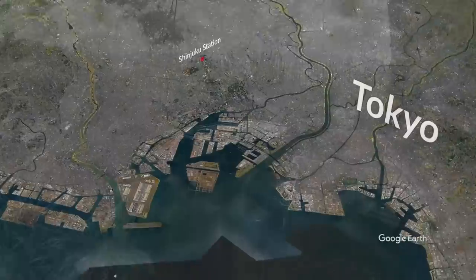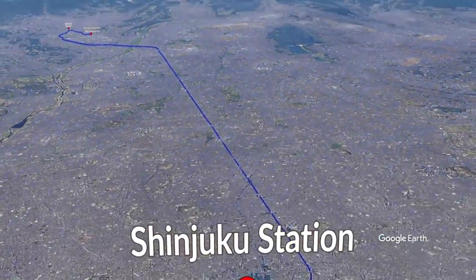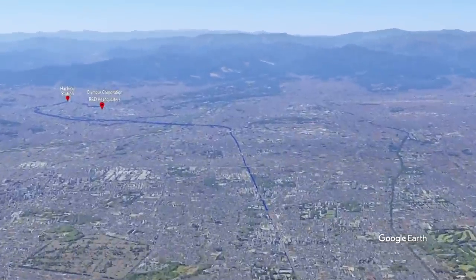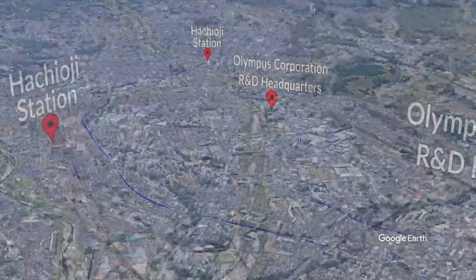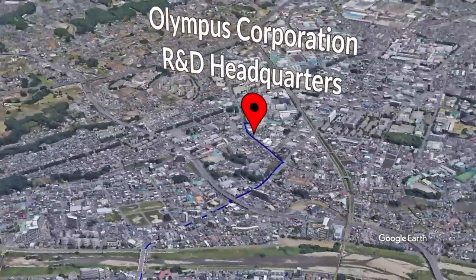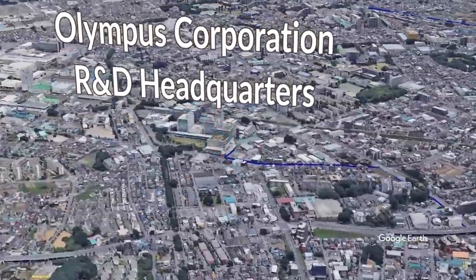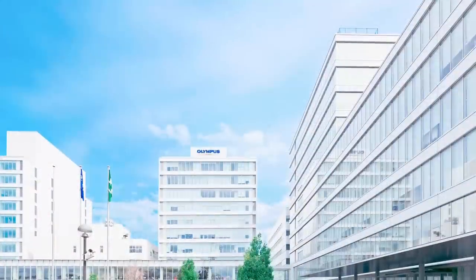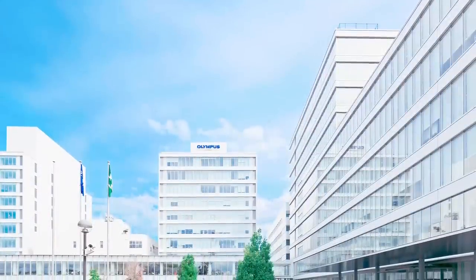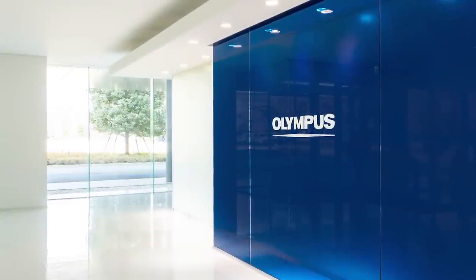When I approached Olympus about sponsoring a video like this, they not only jumped at the idea, but invited me to visit their R&D headquarters in Hachioji, Japan, to show me exactly what they do to make their cameras so weather resistant. So I found myself riding Tokyo's Chuo line to Hachioji, where I met with Takao Takasu, the chief mechanical designer for Olympus's imaging division. If anyone would know what's inside their cameras, it would be Takasu-san. Let's pick up the story in an Olympus conference room in Hachioji, Japan.